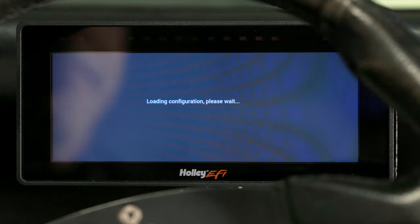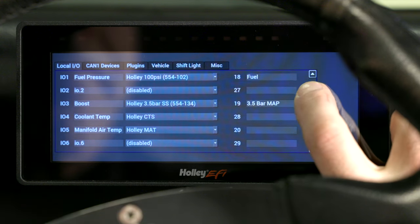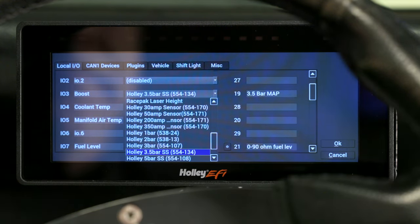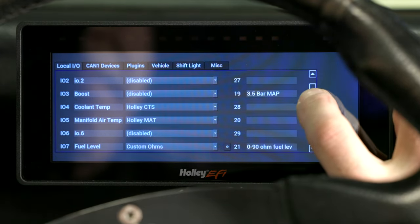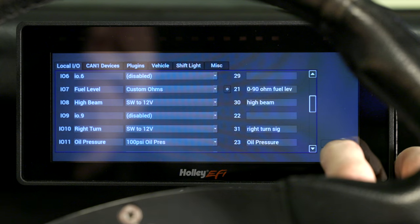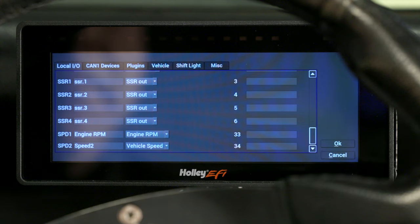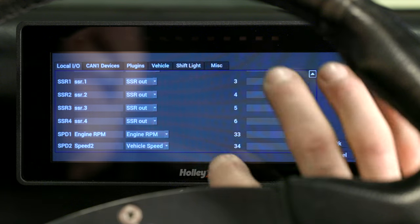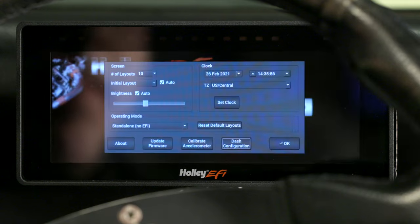We also have the number of screen layouts we want to view — we'll leave it at the default setting for now. Let's go to Dash Configuration. All our sensors for standalone operation are pre-configured here. Let's go down the list and disable any sensors that we did not install. For example, IO3 is pre-configured for a MAP sensor — we did not install one, so we can disable this channel. All our other sensors along with the high beam and left and right turn indicators are all pre-configured. Notice that our indicator lights have the switch to 12-volt option. We have plenty of channels available for other sensors. Scrolling down, you can see that SPD1 is our TAC RPM signal — we're not using SPD2, so we can disable it. Let's click OK and see what we have so far.